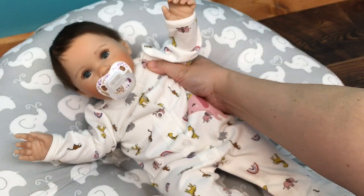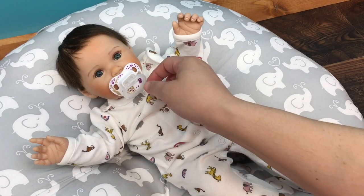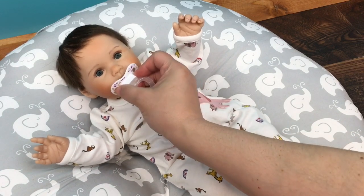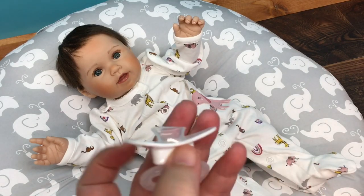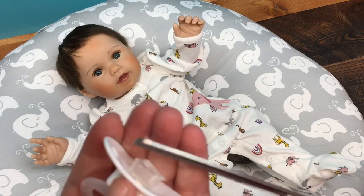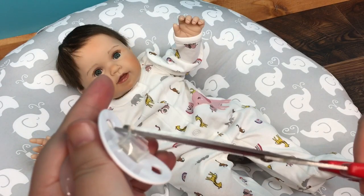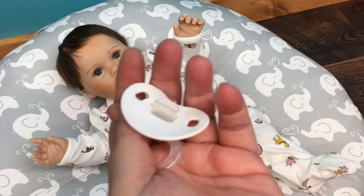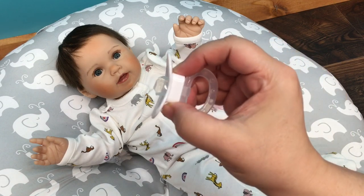I guess we did perfect on the first try! Doesn't it look cute? I thought it would kind of go with this outfit because it has purples — I'm not sure what animal is on this, I think it's a bear. Oh no, it came out. I do think I'm going to trim off these little corners here just to make it fit a little better in her mouth, because her mouth opening seems smaller than the pacifier nipple.